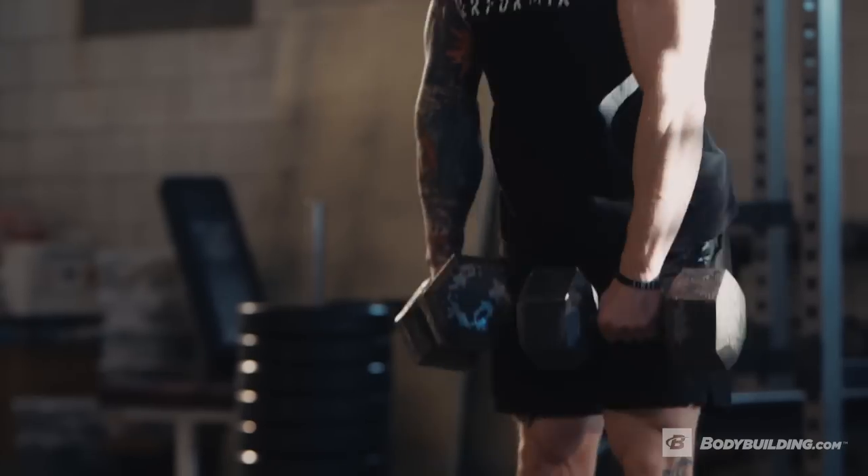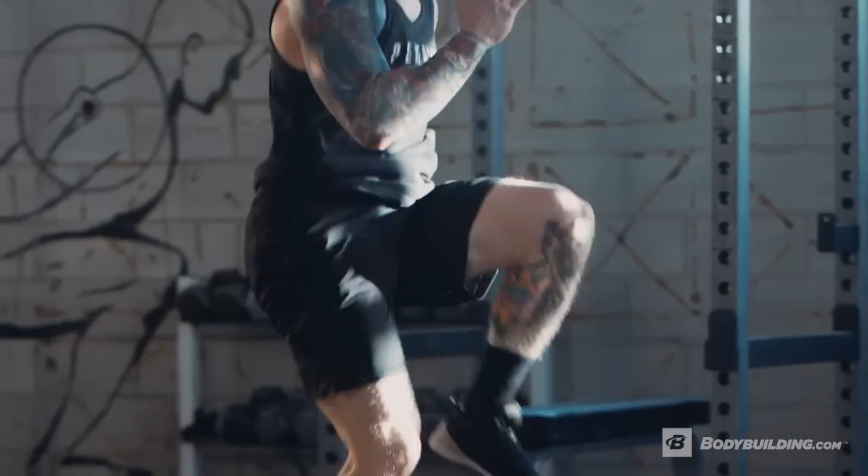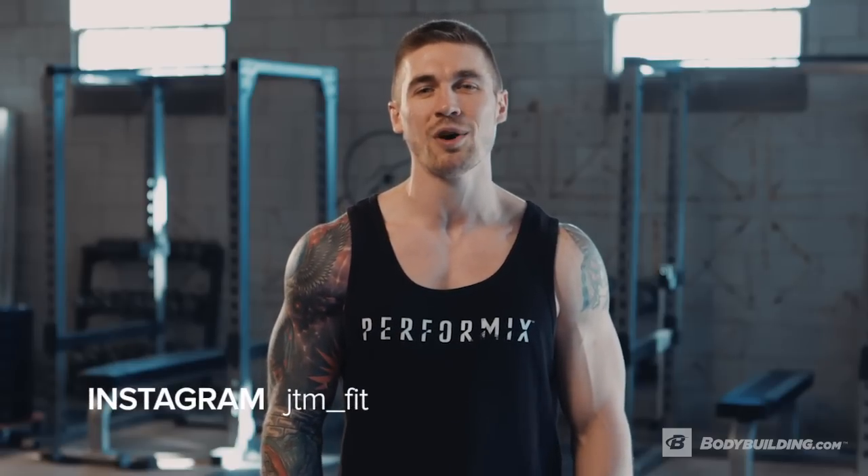You should be feeling it — back, biceps, chest, core, legs, full body. I recommend that you do this workout two to maybe three times a week. The full breakdown of this workout is detailed below at bodybuilding.com. If you have any questions, find me on Instagram or Facebook at JTM underscore fit. For more free videos and articles from performance athletes like me, come back to bodybuilding.com.